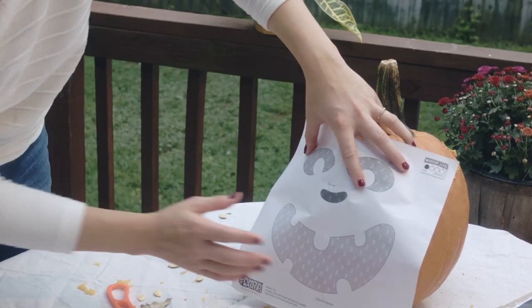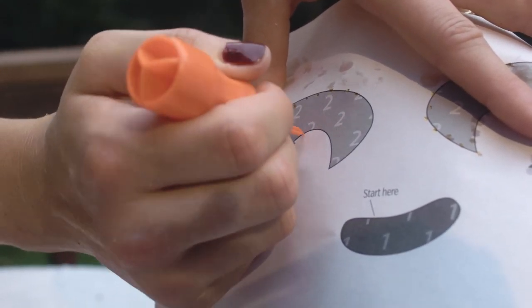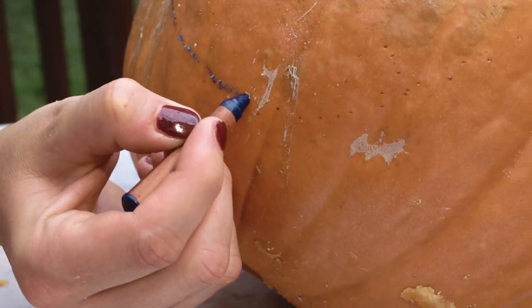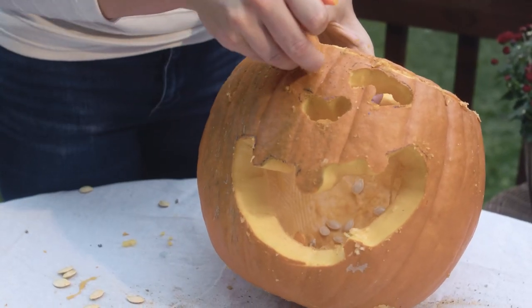Kind of map out where on your pumpkin you want your design. Go around the perimeter and make holes to provide a template for where you need to carve. I'm using a crayon to connect the holes, following the lines using a carving knife at an angle, and popping out the shapes from the inside.